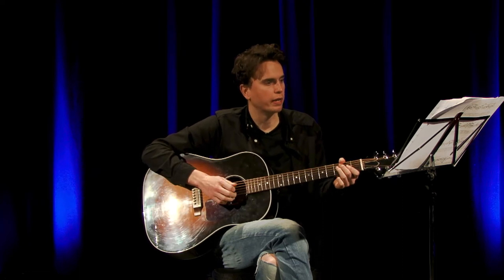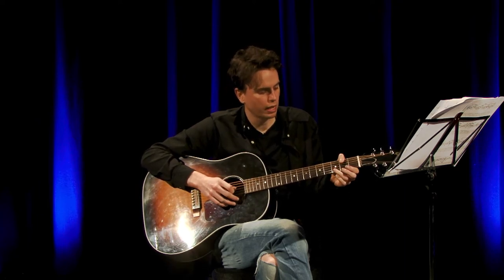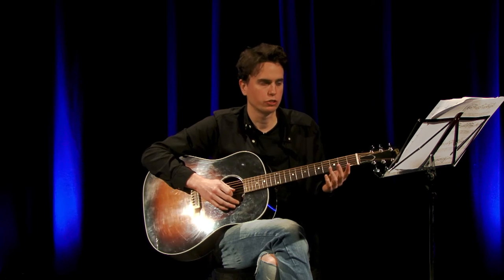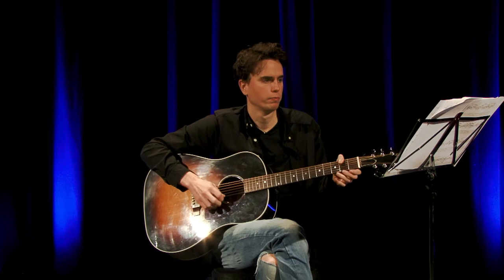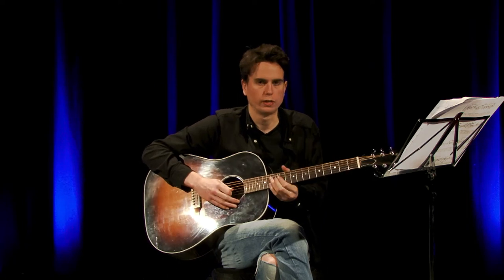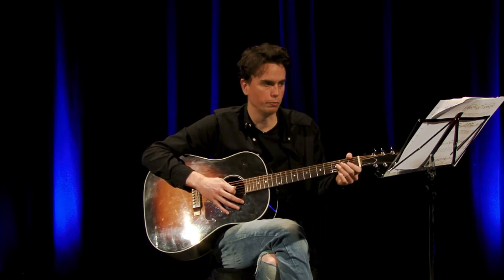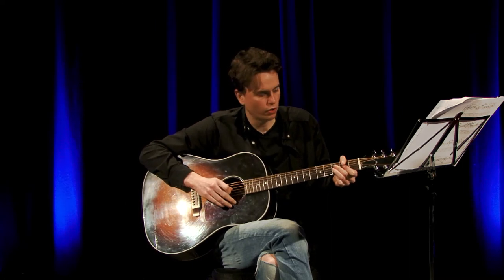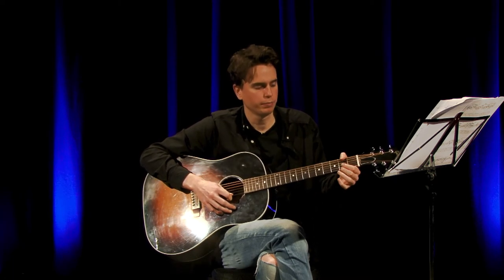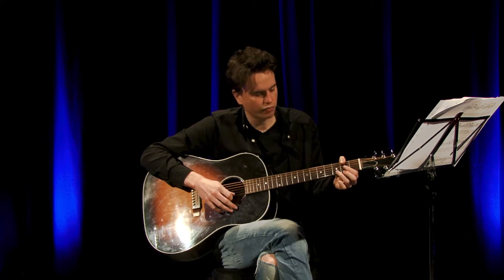The next part begins with the 3rd fret on the G string, followed by an open G, and then 2nd fret on the E string. I'll quickly play you this whole section so you know what you're going to learn. That starts halfway through the 2nd bar on the 3rd line of your music: 3rd fret on the G string, followed by an open G string, and then 2nd fret on the high E string.